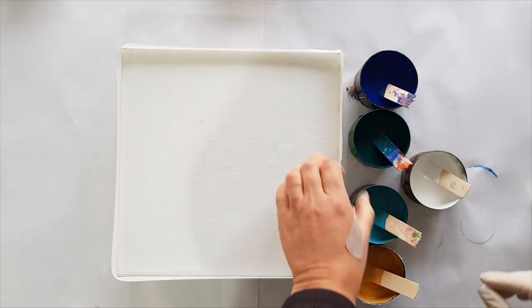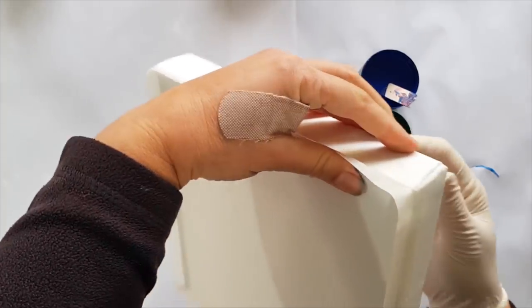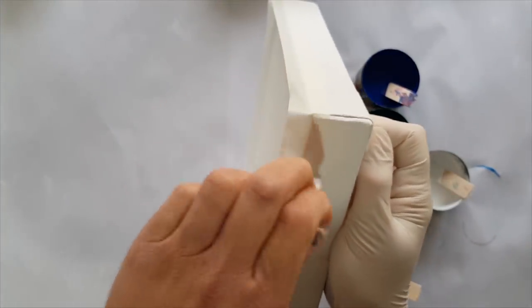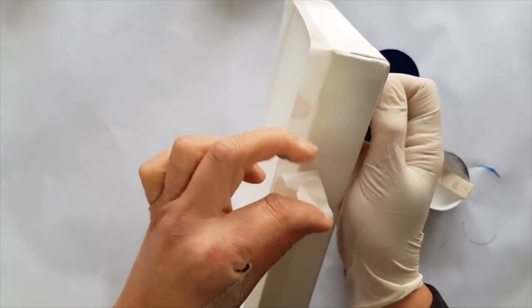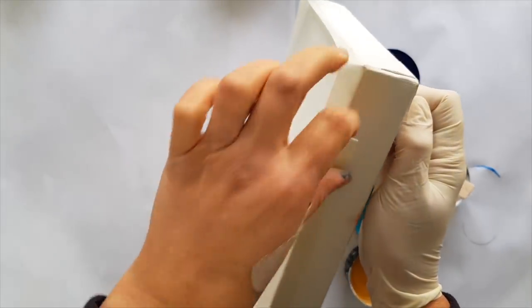I just realized I haven't done this — the end that sticks out. What I think is probably going to be a good idea is to make a tab to pull, so I can grab and pull with these.